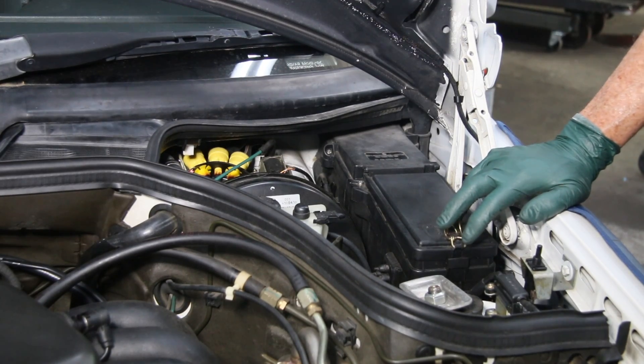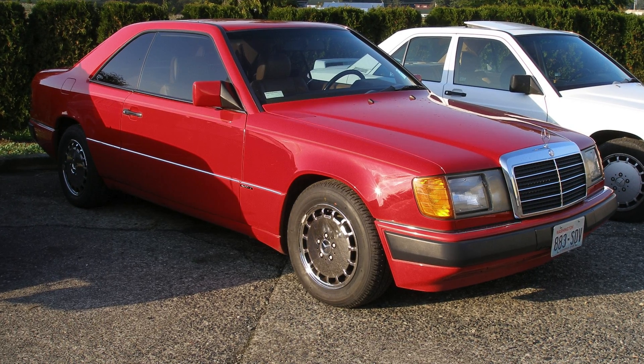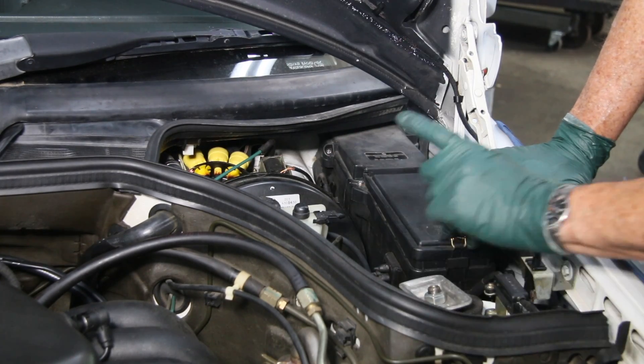This video is directed specifically to Mercedes W124 owners, particularly the later models, 91 to 95, because I'm seeing increasing electrical gremlins in these cars related to one particular fuse.